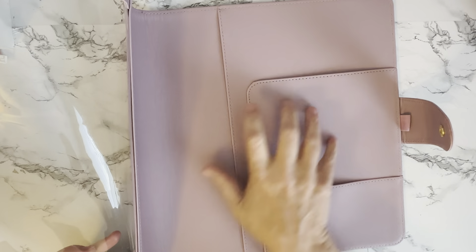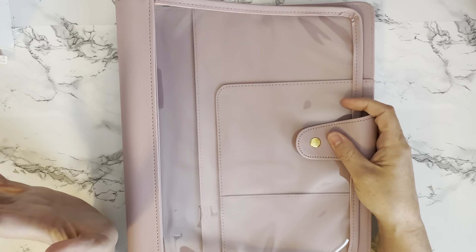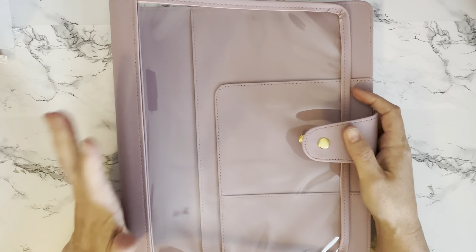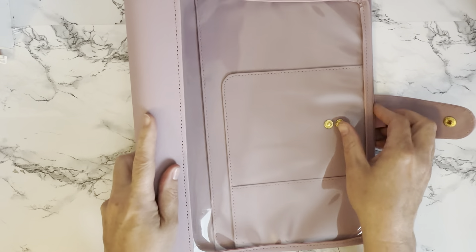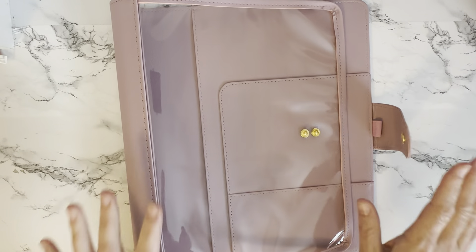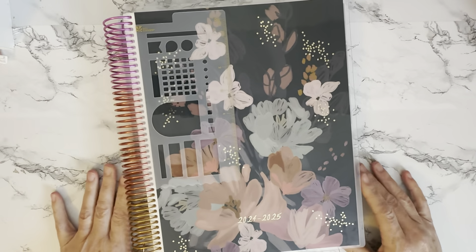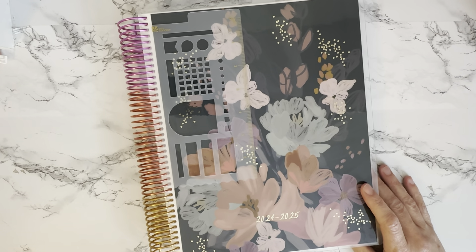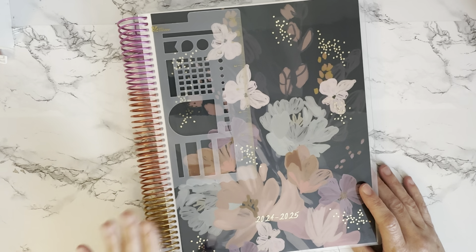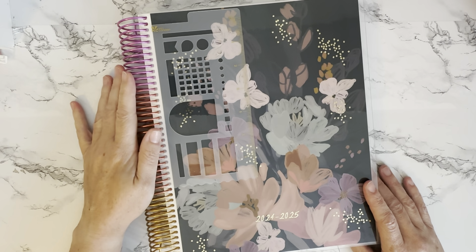Upon first getting this, my thoughts are I love the color. It is a little stiff, but I have a feeling the more I use this the more it's going to get worked in and lay a little more flat. Here is the planner — I did get the new sunset coil added this year. You can get the sunset coil on the teacher planners, which I think is amazing. There's still the option of the gold coil or platinum coil at ordering.